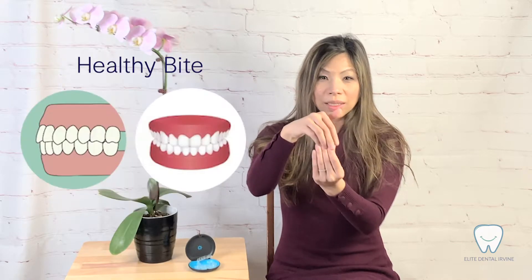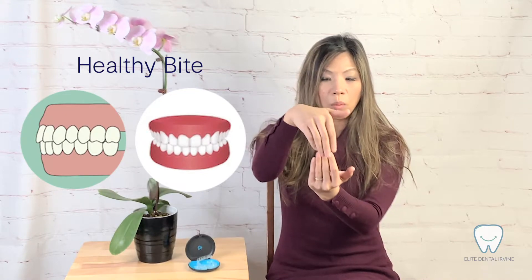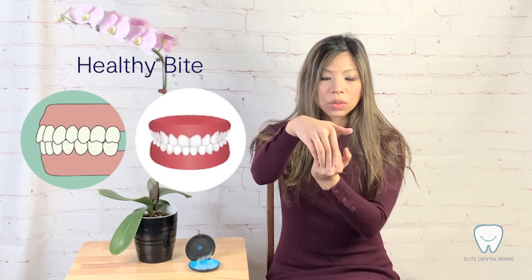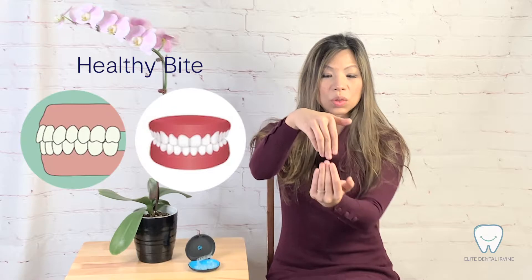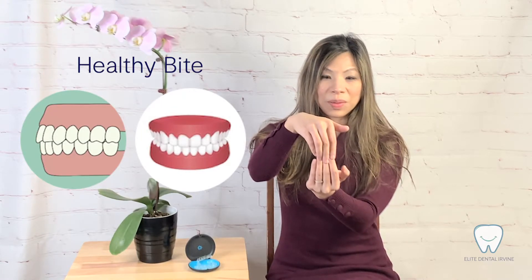The ideal smile is actually when both upper and lower midlines are well aligned together, and also the bite is not too deep or too shallow — it's just right, at about 1 to 1.5 millimeters.